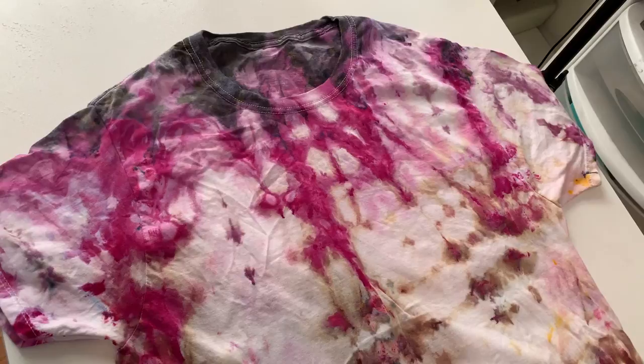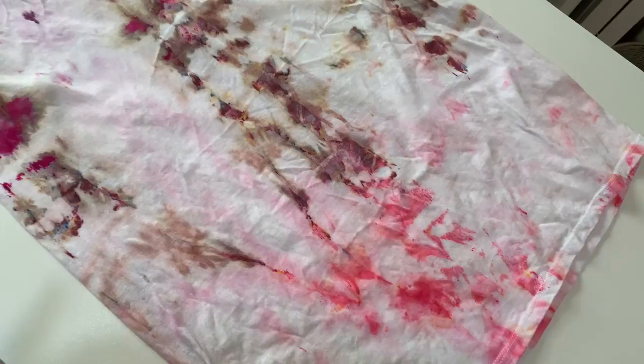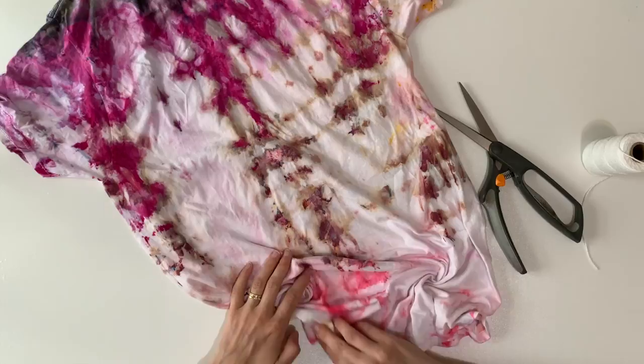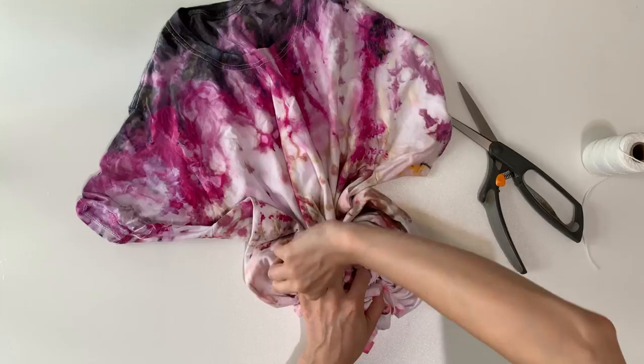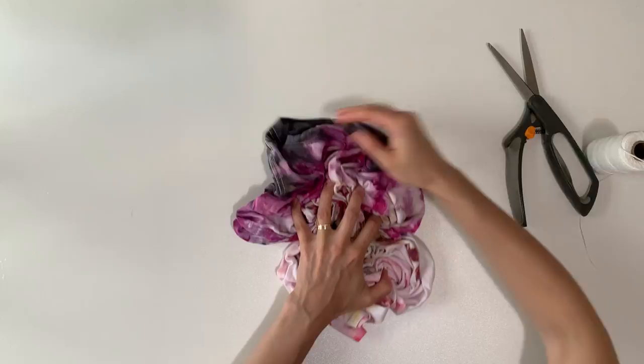Here it is after I've washed and dried it for the first time. I decided it had a little too much resist — too much white space in the design — so I wanted to go back and re-dye it. I think this would have worked if it was a dark solid color like indigo, but with the lighter colors I really wanted a little bit more definition. So I'm coming in and making mini spirals, holding them with one hand and making more spirals with the other, working my way up the shirt. Let me know in the comments if you'd like to see this pattern just by itself — it's a really fun pattern.